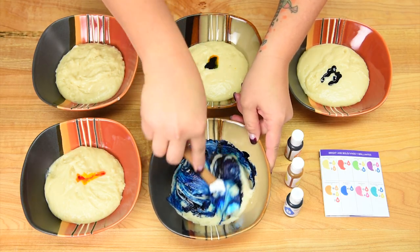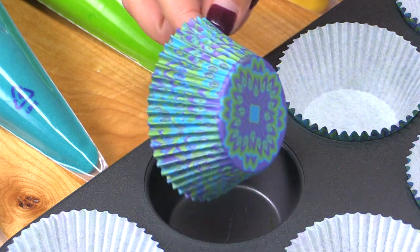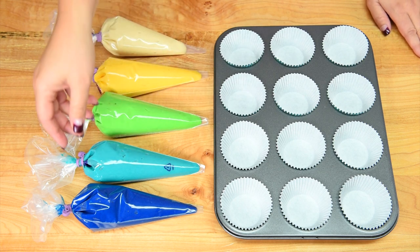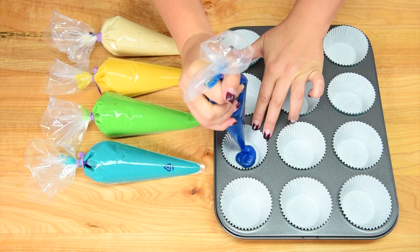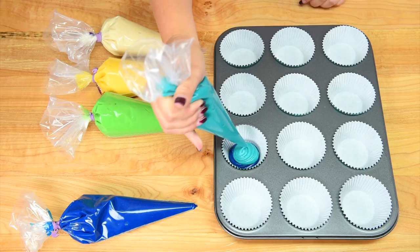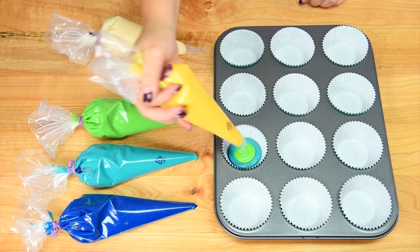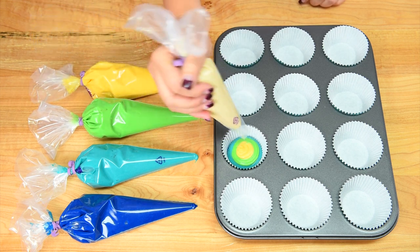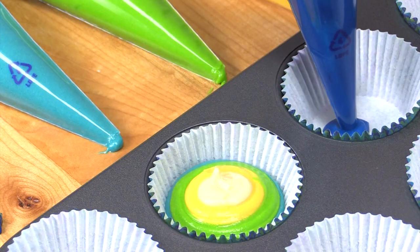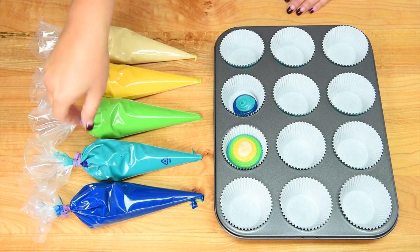After I've mixed each of the colors, I'm going to put them into a piping bag — that's how we're going to get the batter into the cupcake cups. In my cupcake pan I've placed the two-inch diameter peacock standard baking cups and I've got my cake batters in piping bags. Starting with the darkest blue, I squeeze a little bit to cover the bottom, then press the teal into the middle. We're aiming to fill the cups about two-thirds to three-quarters full, then add the bright green, yellow in the center, and finally the white vanilla. I'll bake them at 350 degrees for about 20 minutes and make sure they're fully cooled before decorating.